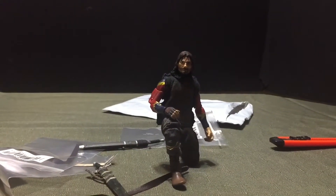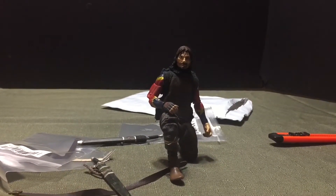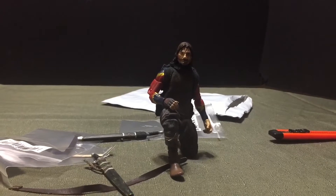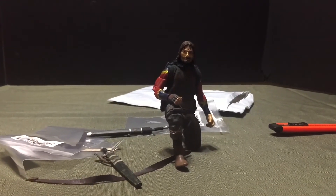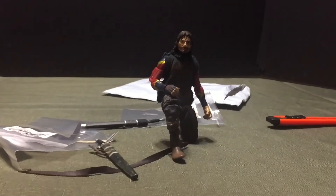I thought the head was pretty good so I stayed with that, and that's where I am. It was a nice surprise to get this in the mail today. Thanks for watching and as always I'll catch you later.